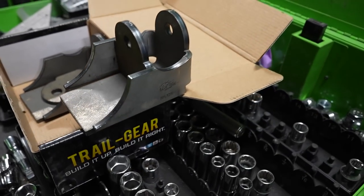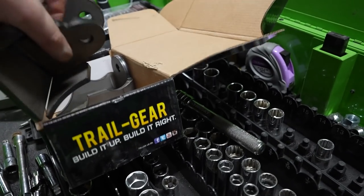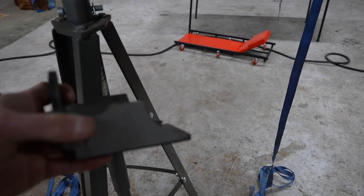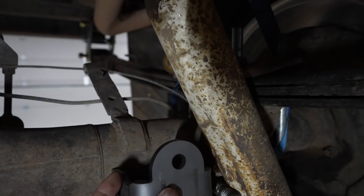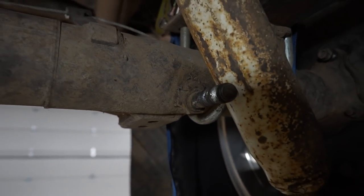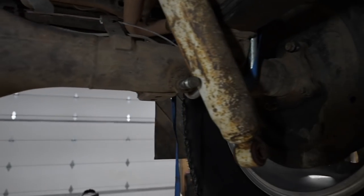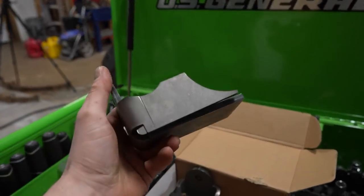So these are the shock tabs that we're going to be using. This is a kit from Trail Gear — I'll try to put a link down in the description. You can see they have a cutout there that wraps around the axle, so you'll just place them up here like such in the correct position and then weld those things on. The previous build had bolts just welded to this axle for the shock tabs, which are not ideal — as you can see they have bent. So we're going to have to cut those off and grind the axle smooth, and then we'll be able to start welding these on.